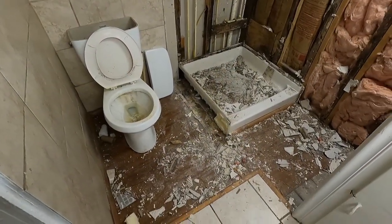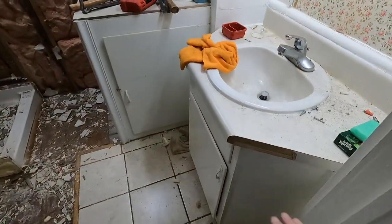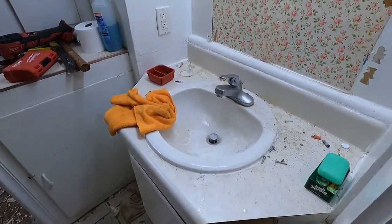As this comes along further and further, I'm gonna tear this out and put a new vanity and everything in.